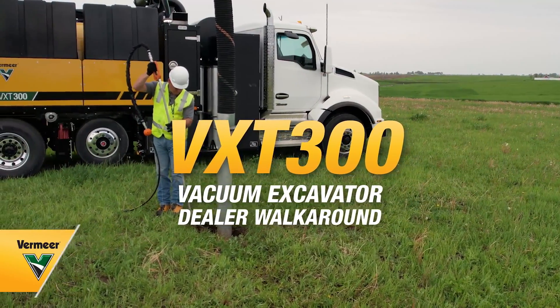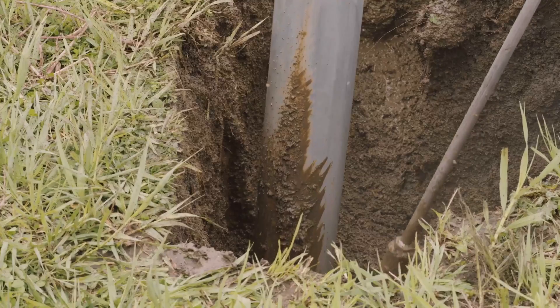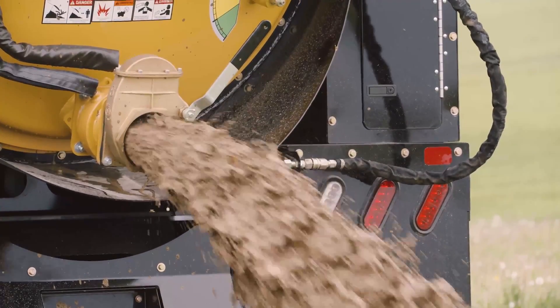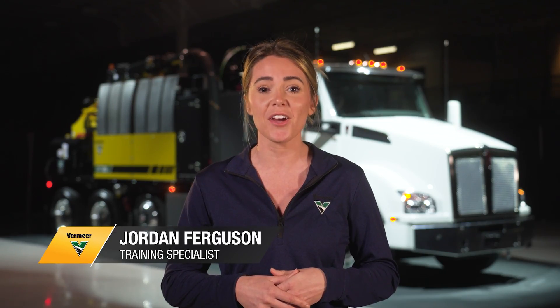The Vermeer VXT300 vacuum excavator was designed for contractors focused on two things when taking waste from the job site to the dump site: lightweight and reliable. Let's take a look at some of the features that make the VXT300 equipped to do more.